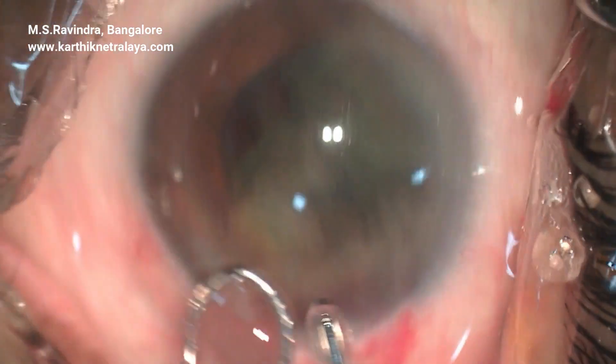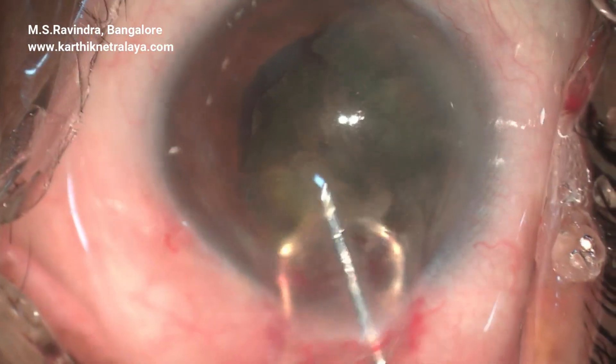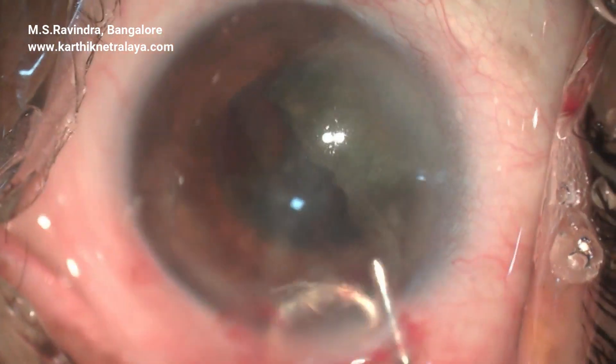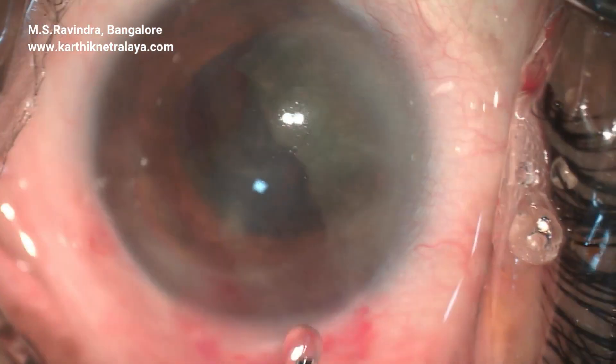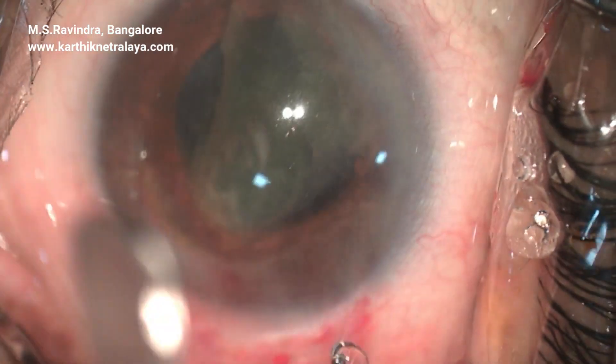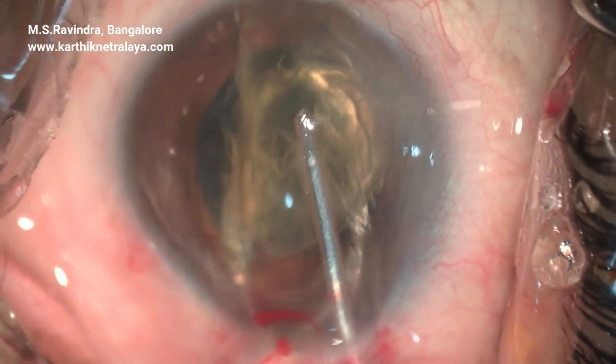The second half of the heminucleus is similarly expressed out of the anterior chamber. The cortex is systematically aspirated all around and an IOL is implanted inside the capsular bag. The patient has done extremely well post-operatively.